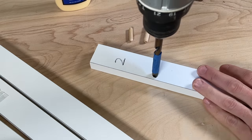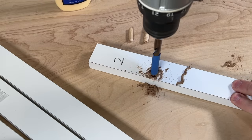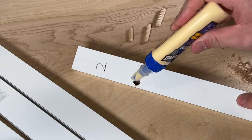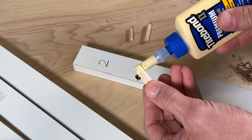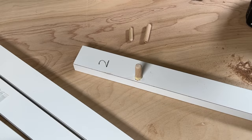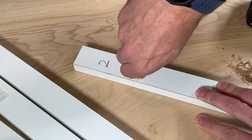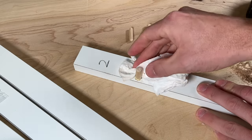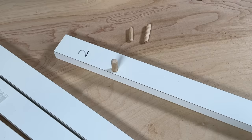Take the 3/8" drill bit and take your time — you don't want to go too deep. Just bore out that hole without causing any additional damage. Then take a little Titebond wood glue, put it on the sides and bottom of the hole, and get a nice coating all the way around the dowel. Press it into place or tap it with a hammer, then clean off any excess glue. Let it sit for 24 hours.